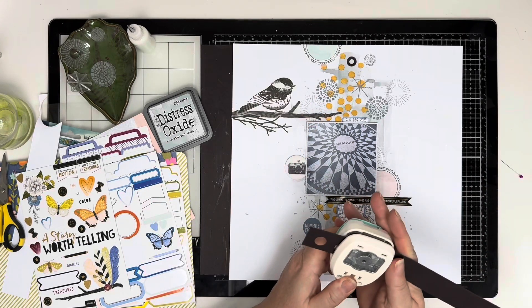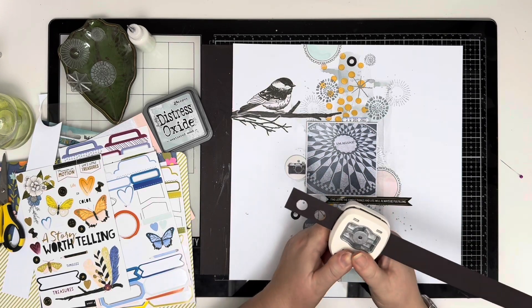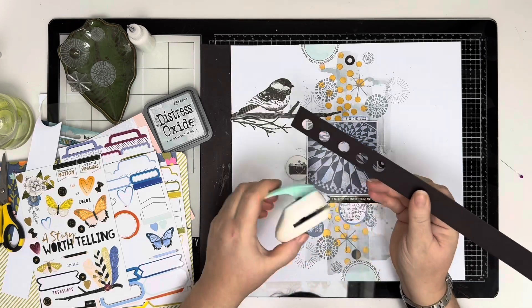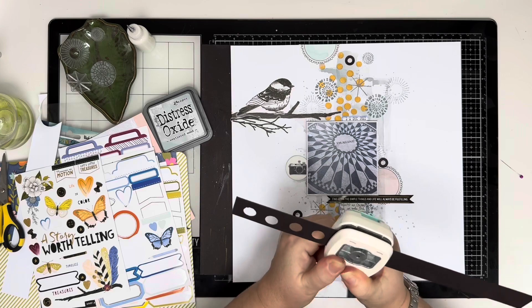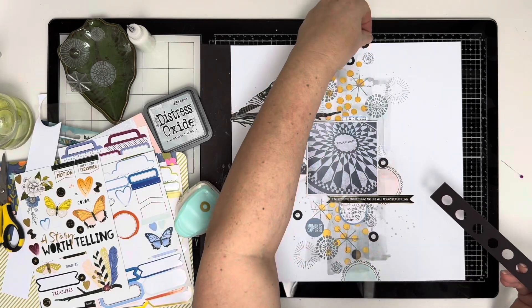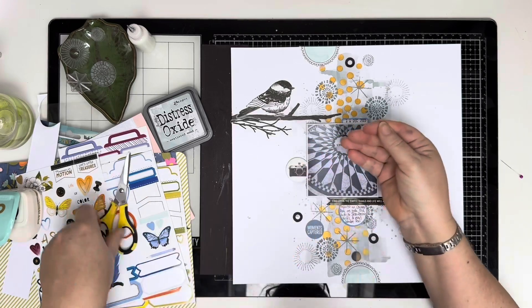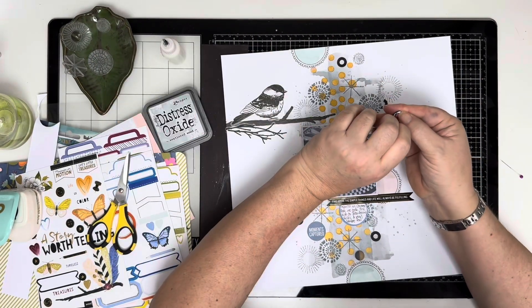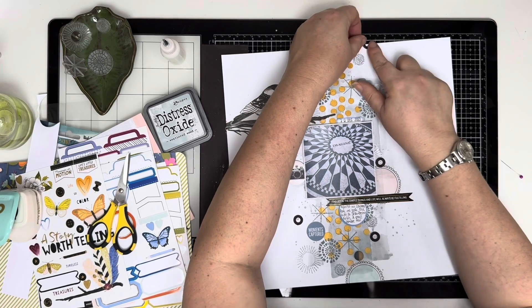Now going in with my hole reinforcer punch from We Are Memory Keepers to add some more circular elements in black card. If you've watched my videos before you'll know this is something I do frequently — I really like the look it adds, and bringing that black in ties everything together with the black from the bird and the black word strip across the bottom of the photo. I'm cutting one in half to add to the top and bottom of the page for continuity, to take the eye right off the page.